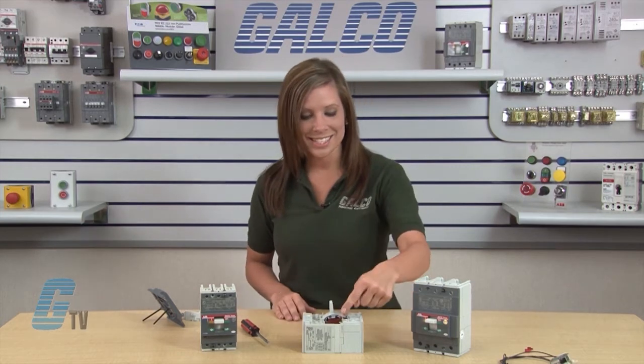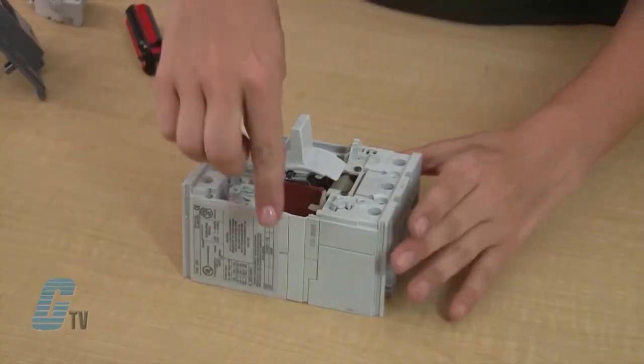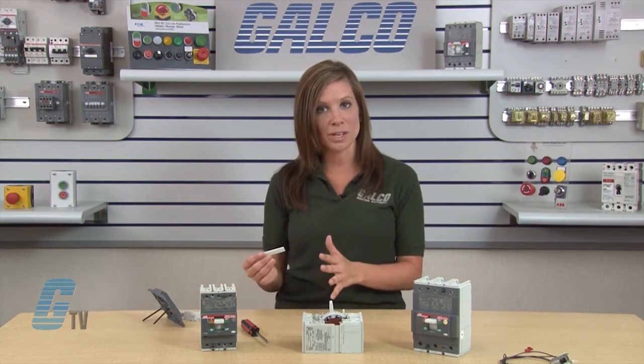Next, I will remove this side cover where the wires will be routed. It is easily done by sliding it in the grooves toward the front of the breaker until it is released. I will reinstall this in a moment, so I will set it aside for now.